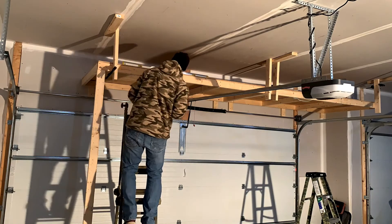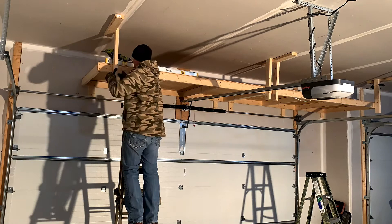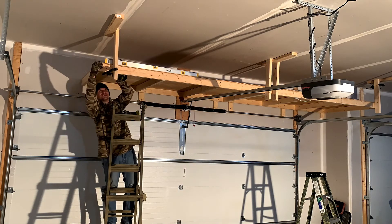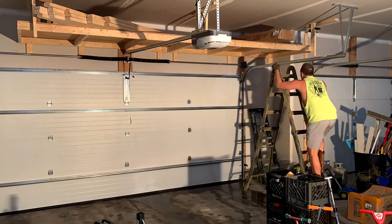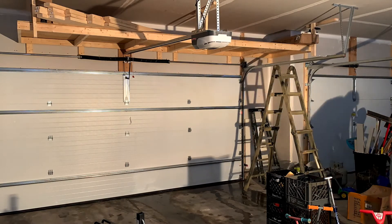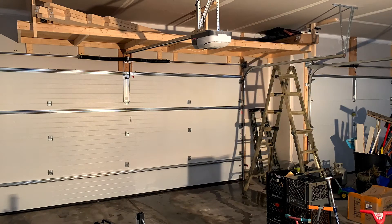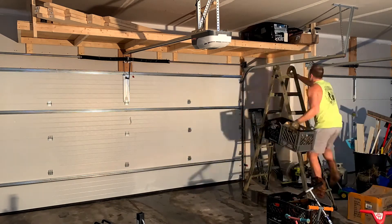Alright, I just got to attach this last corner and then I should be all set. I use three inch deck screws when hanging these shelves. There isn't a ton of storage space above the garage door track but it's space I would otherwise leave unused, so I wanted to make the most of it. And let's be honest, nobody's paying attention to that because you're all so distracted by the shorts and boots combo I'm rocking.